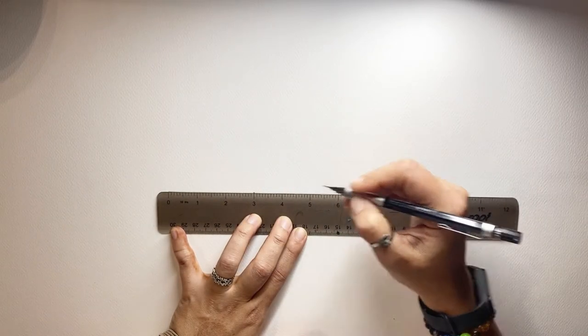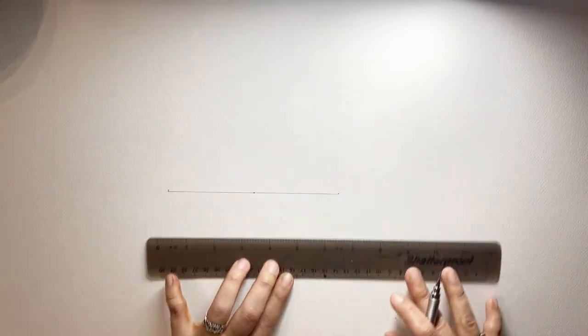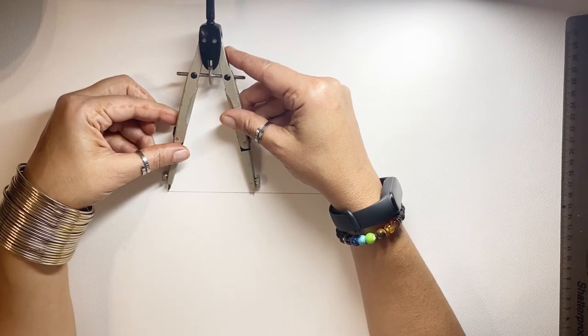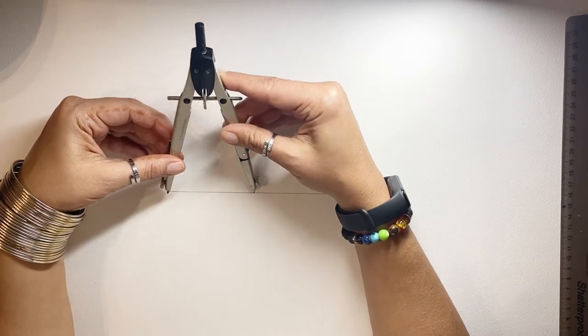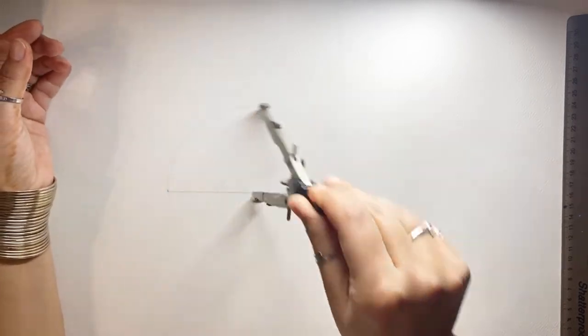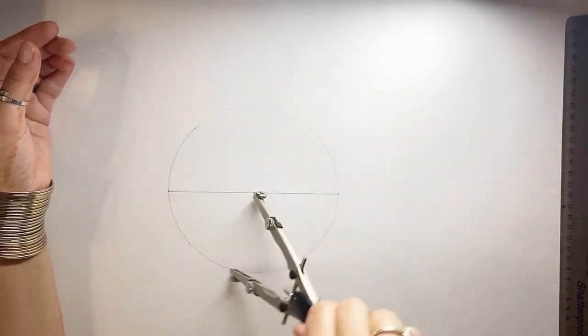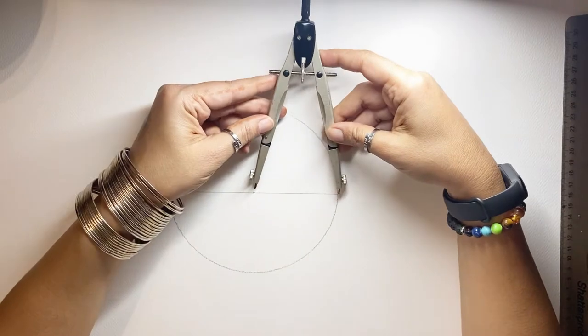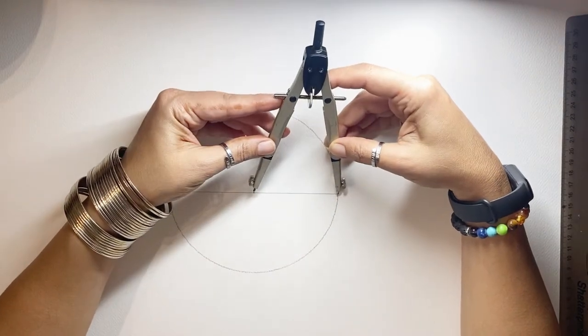Once that's found, I start creating with a line — a line that comes from the dot, and a line that becomes my guide for my circle. This is the circle that marks the beginning of coming into this world.